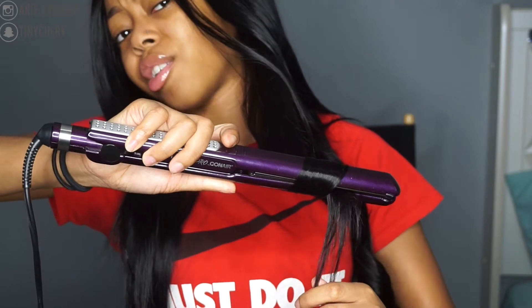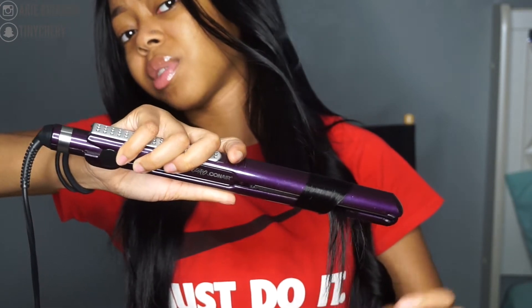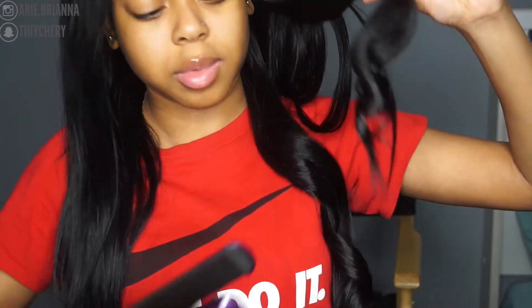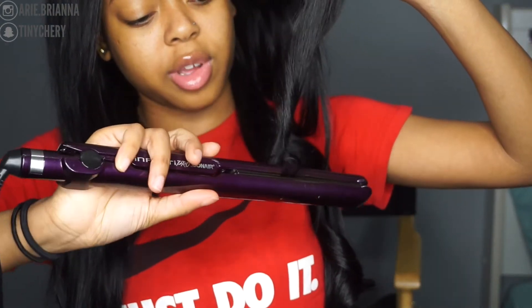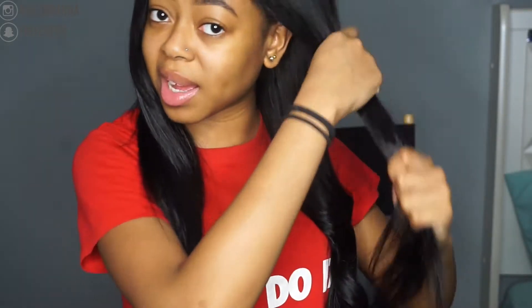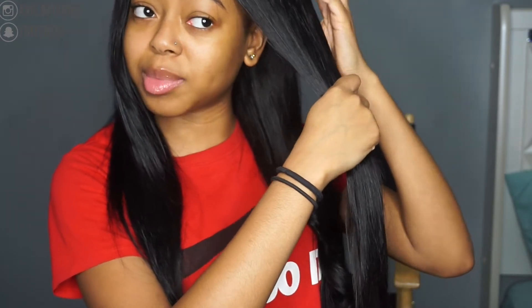I was honestly scared the curls weren't going to hold because the hair is so silky, but it's doing pretty well. That end looks a bit off so I'm going to flip that back — and this is how the curls should look. I'm just going to go ahead and speed up because I think you guys understand what I'm doing.